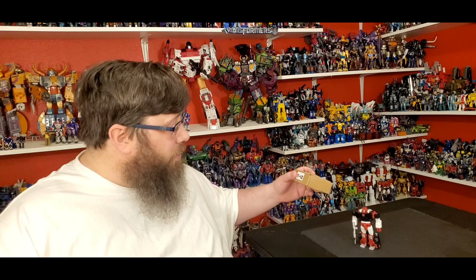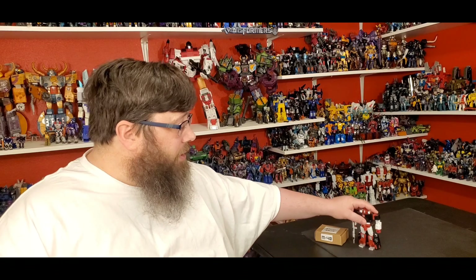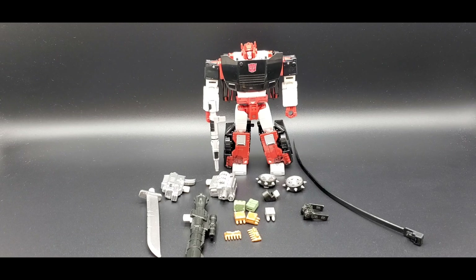This is Matrix Workshop M-40 — it's a great kit. Basically it's all the weapons and everything to make him a little more badassery. Let's just get right to the review. All right folks, there is the M-40 Matrix Workshop add-on kit for G2 Sideswipe — let's take a look at all the goodies.